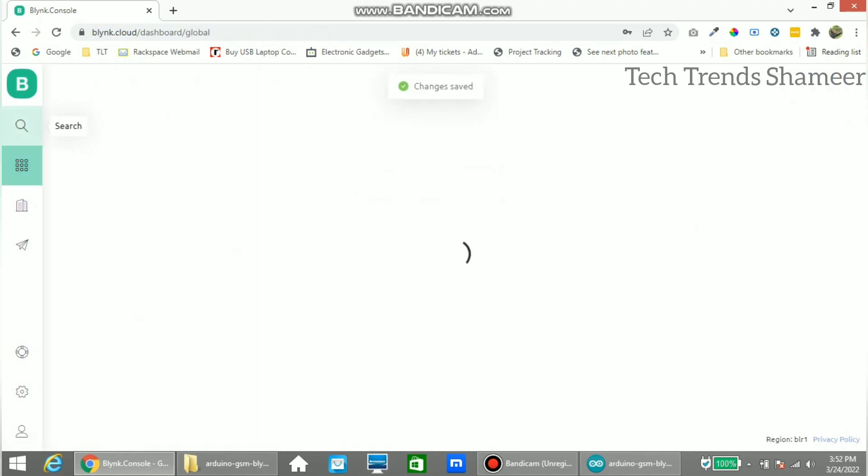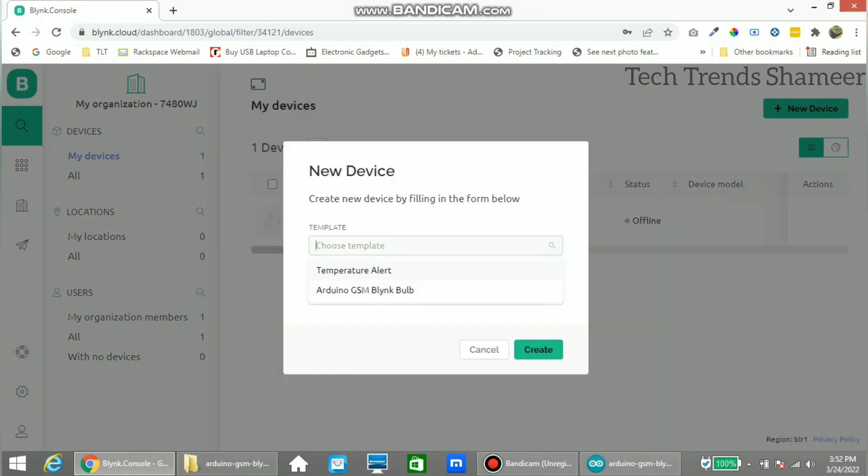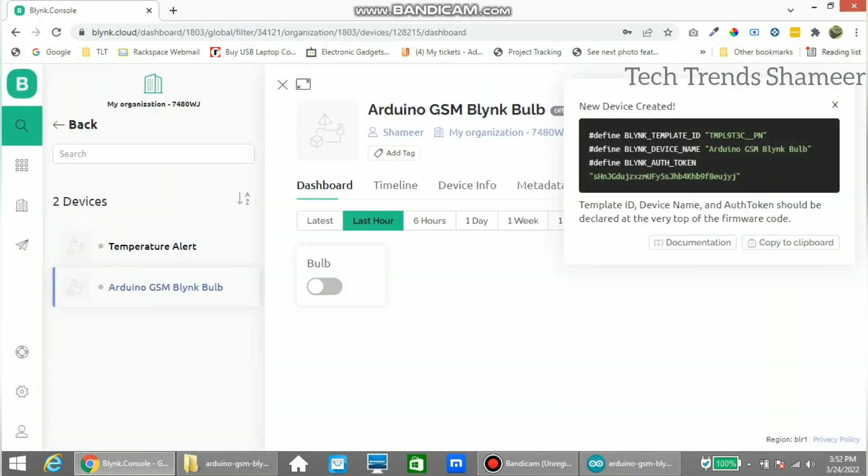Now go to the search option and click new device, then select from template and select the template which we created. Click create. Now we will get the template ID, device name, and the authentication token. Copy these into our program.